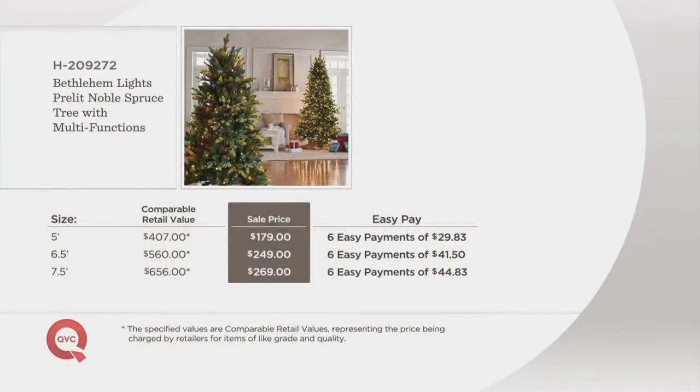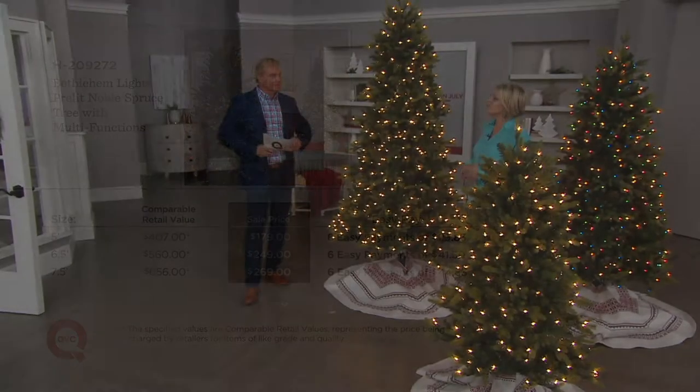Now here's the dealio. If you go to these catalogs, that is not an exaggeration on that seven and a half foot. The copper retail value is $656 on the seven and a half foot. Trees normally jump up in price at the seven and a half foot or the nine foot — this is $269. It's only 20 bucks more and you get the seven and a half foot tree in six easy payments of $44.83. Is this the best price we've ever offered on a seven and a half foot? As far as I know, yes it is. I have never seen a price like this — with the new swift lock technology.